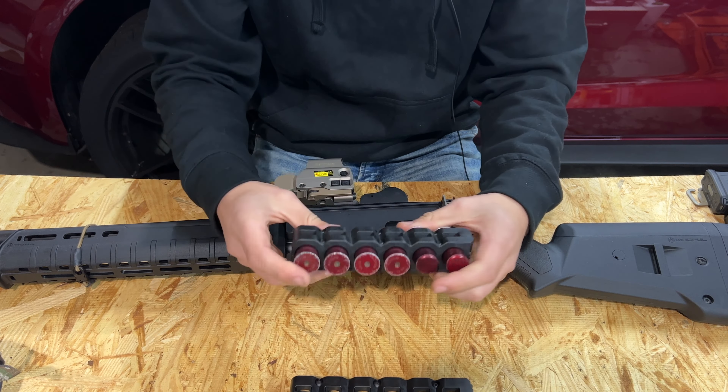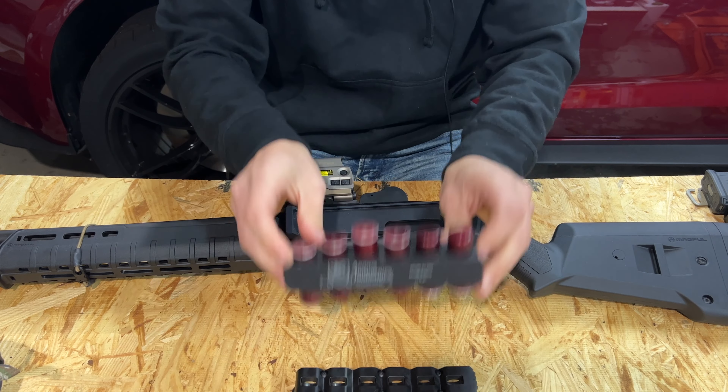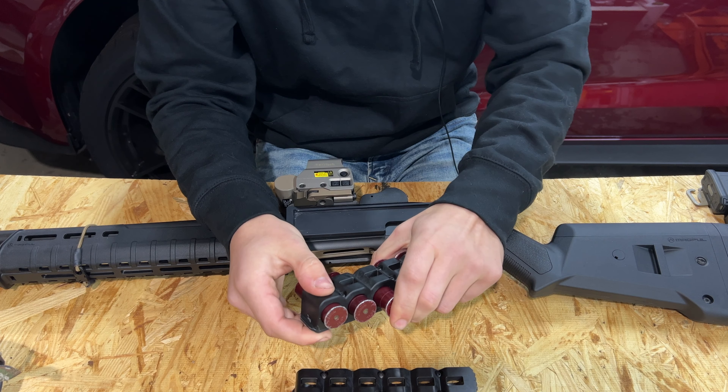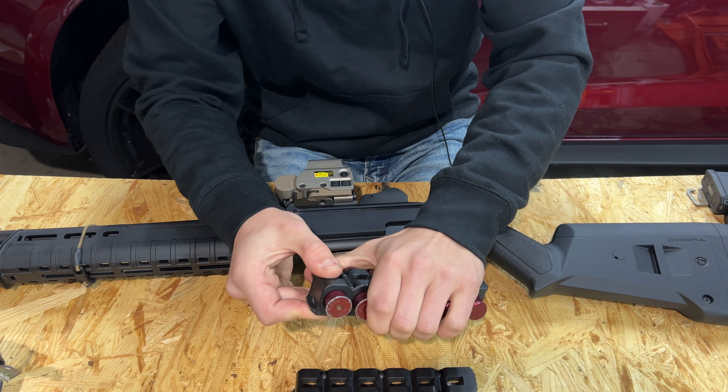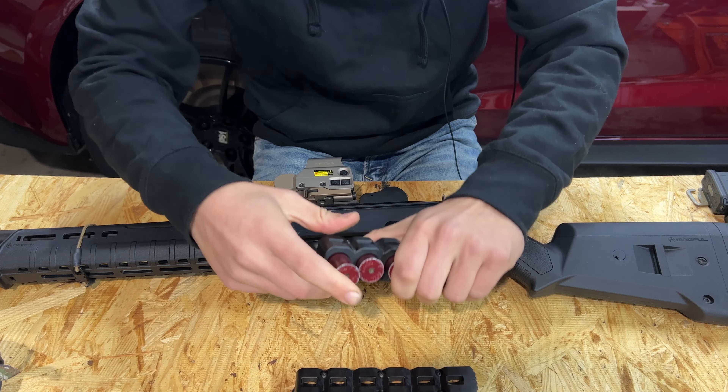Getting back to the caddies themselves — they are somewhat stiff when you first get them in terms of inserting and removing shells. These snap caps take quite a bit of force to get in and out. What holds the shells in are some springs on the inside of the caddy — little metal springs that push up on the side of the shell to retain them. Snap caps fit very, very tight even when you first get them.